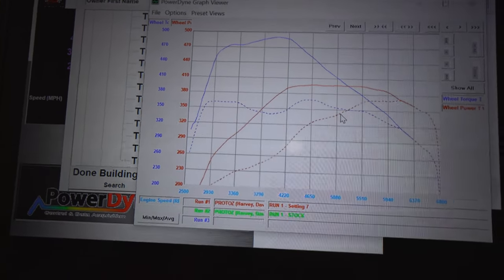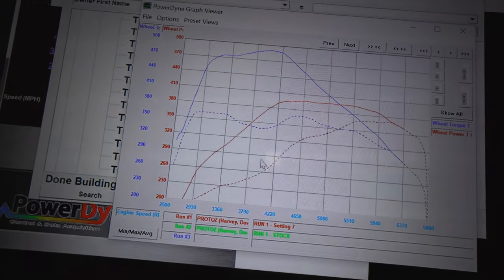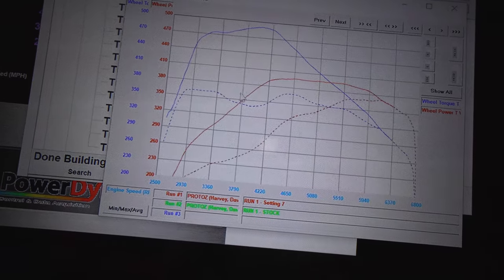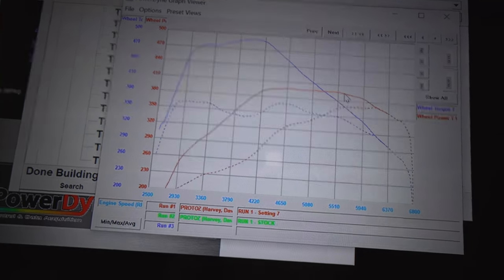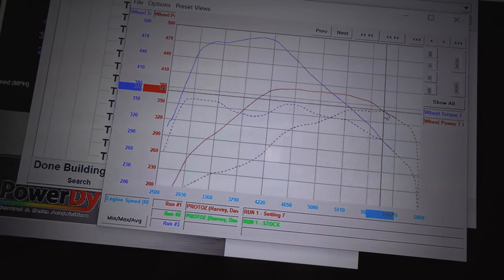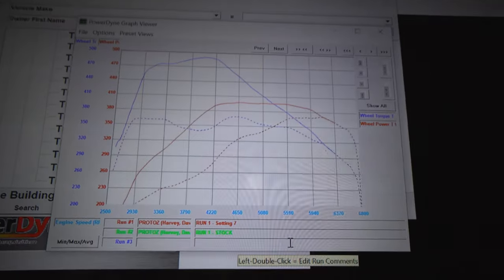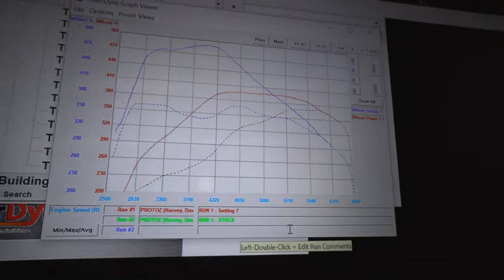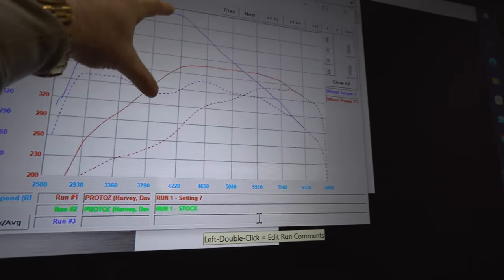Now, if you've seen the stock exhaust on the Z, those pipes are extremely tiny — I swear they're about two inches. You can see the car just does not want to breathe up top. Doing intakes, downpipes, and exhaust will make a huge difference. The car starts starving for air and can't push out all that boost, so we see a taper down near redline to about the same level as stock. But where are we actually driving? In that mid-range sweet spot — and that area makes a world of difference with this tuning box.